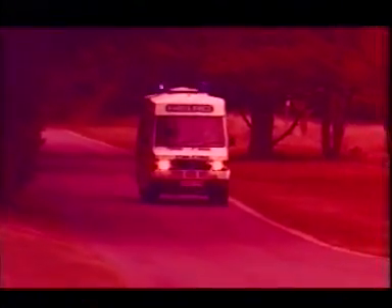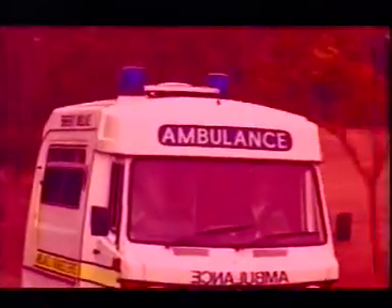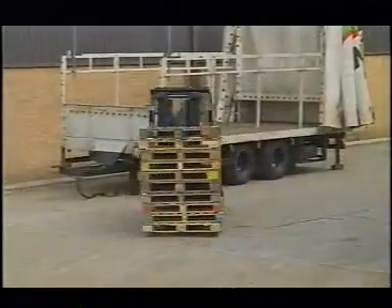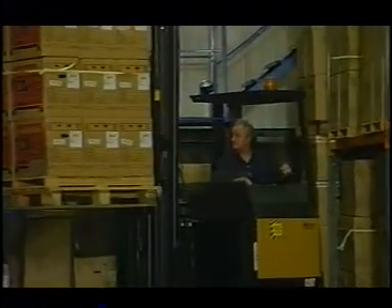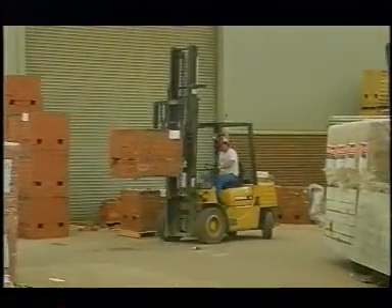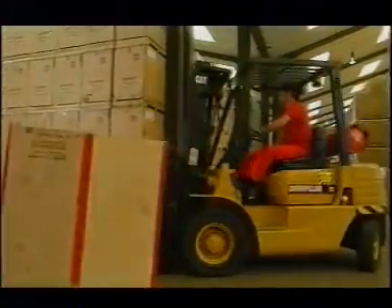Lift trucks are safe pieces of equipment. They are well-designed and well-built. But every day, lift truck operators are injuring themselves and their co-workers by ignoring some of the basic principles of safe practice. Operating a lift truck may look easy, and it might even feel easy once you get good at it. And that's exactly why it can be dangerous. The challenge is to never let your concentration slip, not even for a moment. When concentration slips, mistakes happen. Let's take a look at some — but by no means all — of the most common mistakes. We call them the seven deadly sins, because they're the cause of so many accidents.